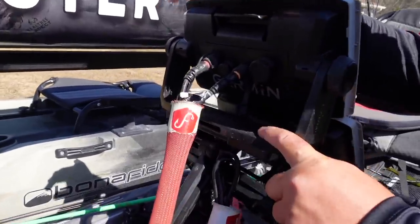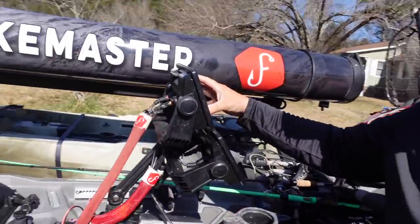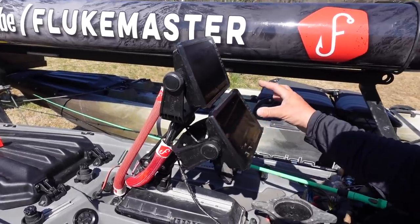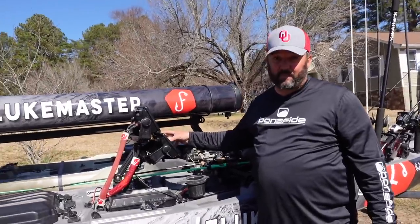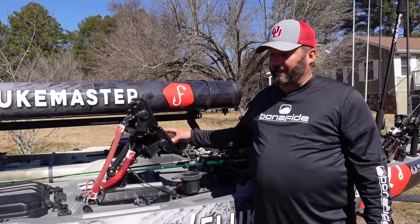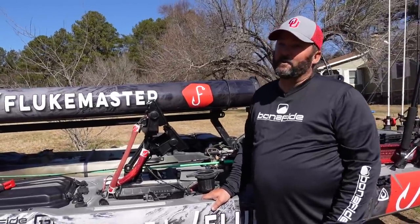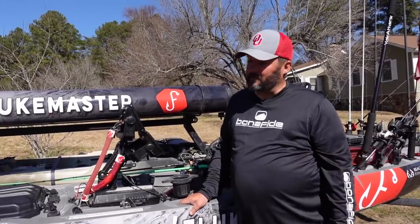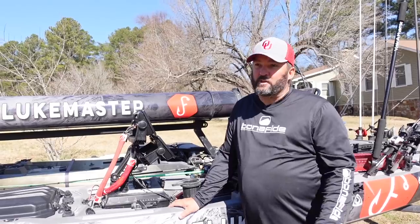My fish finders are both Garmin 93 SV — nine-inch units. This one runs down imaging, mapping, regular sonar, and this one is only for LiveScope. LiveScope is the now — if you're not using LiveScope, somebody's beating you with it, and that's why I have it on the kayak. As for why I don't just get a bass boat: you can't fish kayak tournaments out of a bass boat or anything else. You can only fish kayak tournaments out of a kayak — so why not rig it like a full-grown professional bass boat?